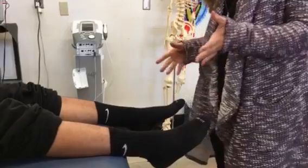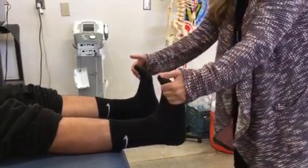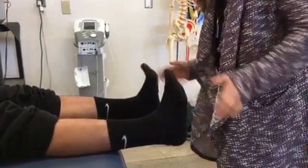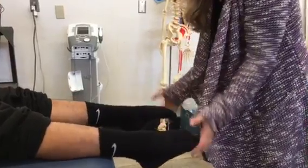So range of motion looks pretty normal. Now we're going to test his strength. Pull your toes up towards you — now don't let me pull you down. I'm going to pull down on dorsiflexion. I can't break him — that's a five out of five. Point down towards me, push up. Can't break him — that's a five out of five.